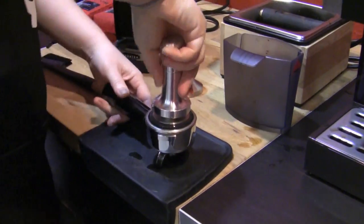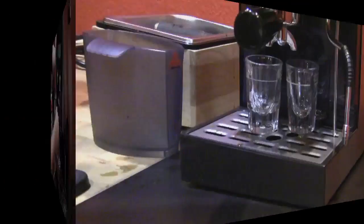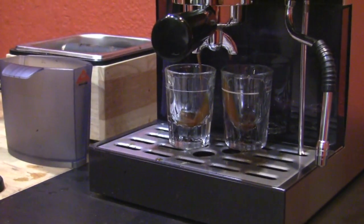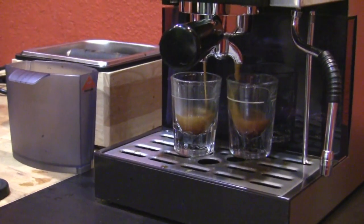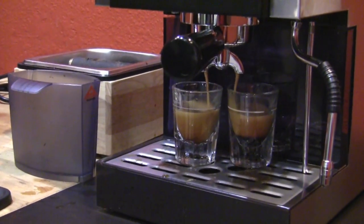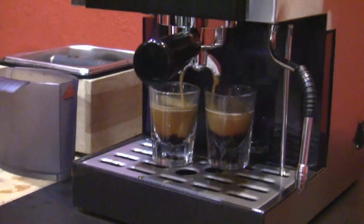Do we want to take it even lighter? Yeah. We'll take it five pounds down to 20. That looks not much different. Faster. We're at 24 seconds, so we should pull it. Let's see how it tastes.